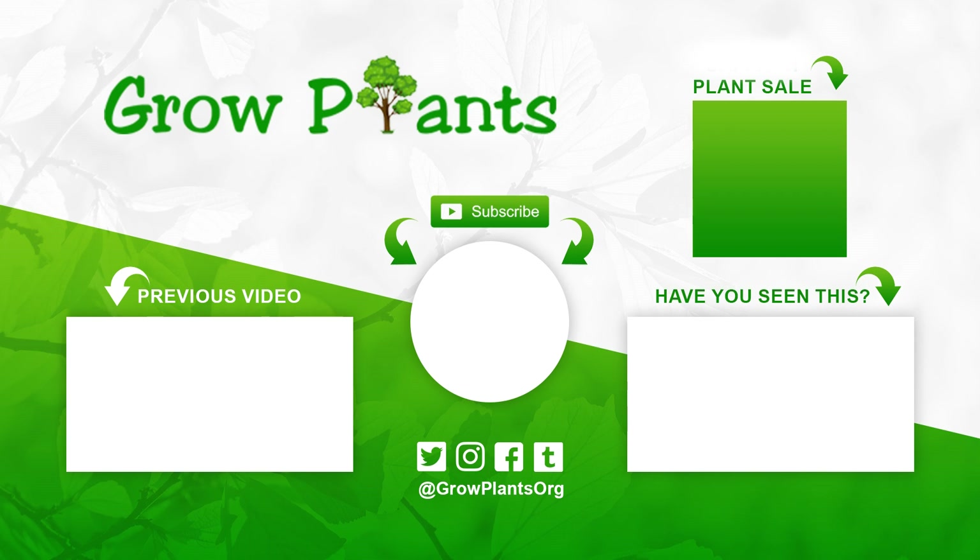That's all from growplants.org. Don't forget to subscribe, visit the website, and if you have any questions just ask. There are links to more videos and to purchase a plant as a donation to the channel. I hope you enjoyed — see you next time!